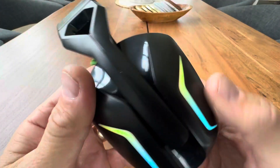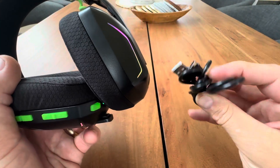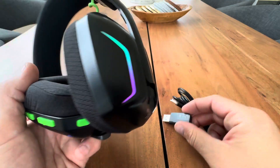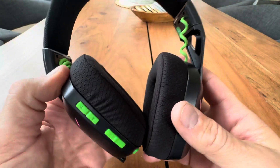So yeah, I give these things a great score. You have a USB to USB-C cable, as well as a wireless adapter that comes with these. Great option for gaming at a great price.